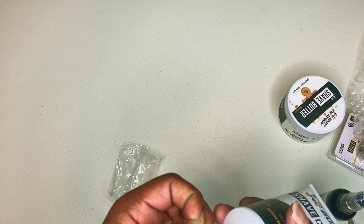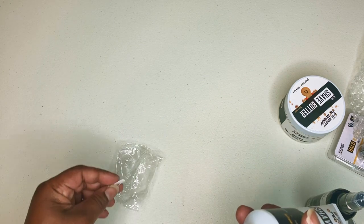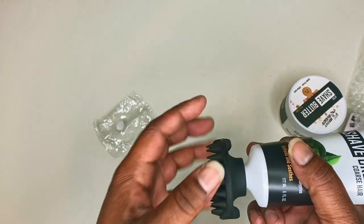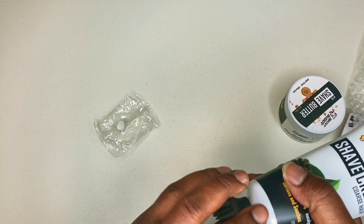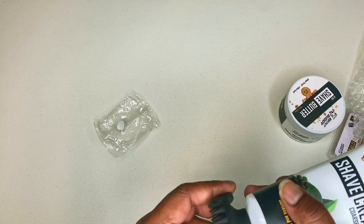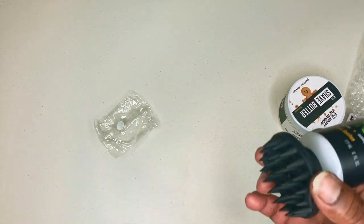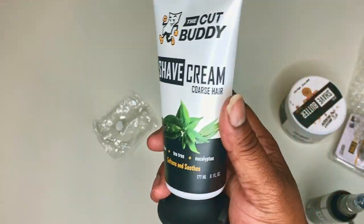The screws on — don't worry about stripping it because it's silicone, so it's real soft. If you tighten it a little too much, it won't hurt it; you just tighten it again. That's the shave cream, the after shave butter, and the after shave spray.